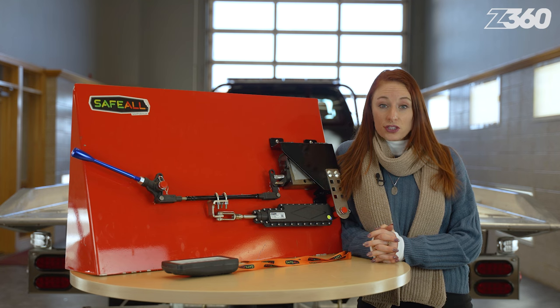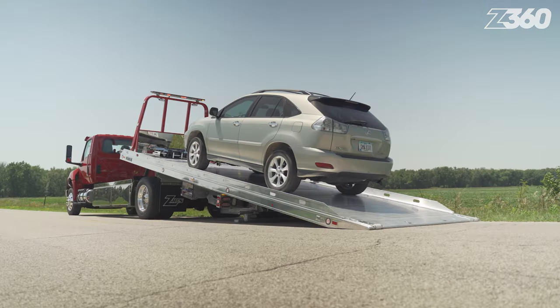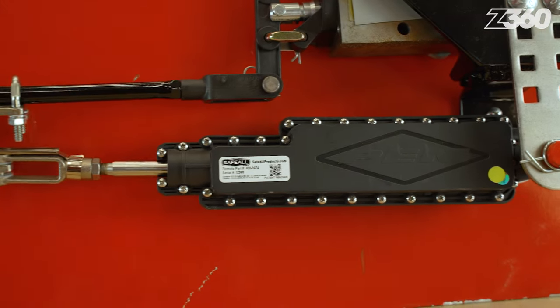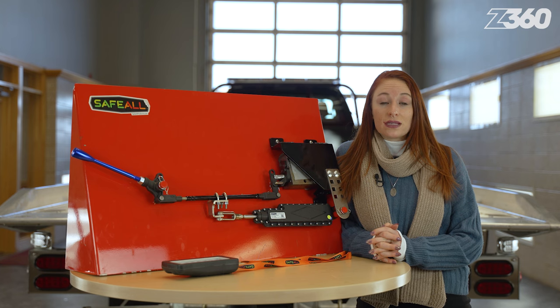With its unique feathering function, this one-of-a-kind remote is much safer than competitive wireless remote systems, which have a very jerky and unsafe on-off functionality. The remote easily pairs with the rugged and weatherproof actuator design via Bluetooth and has an operating frequency that does not interfere with wireless tow lights.